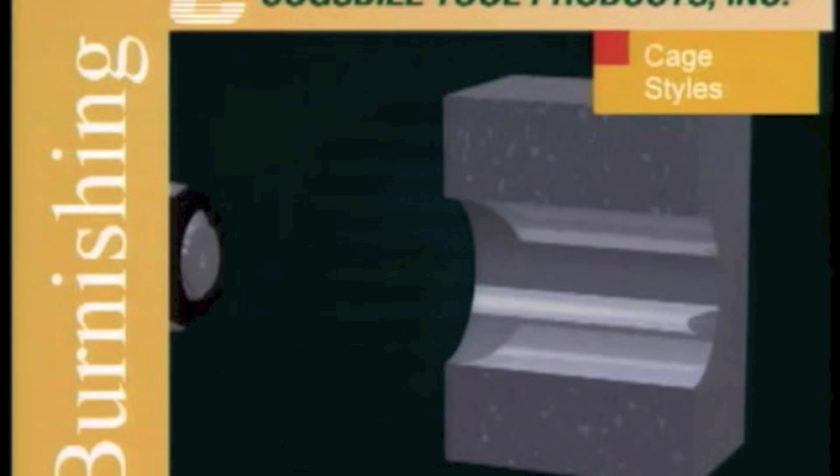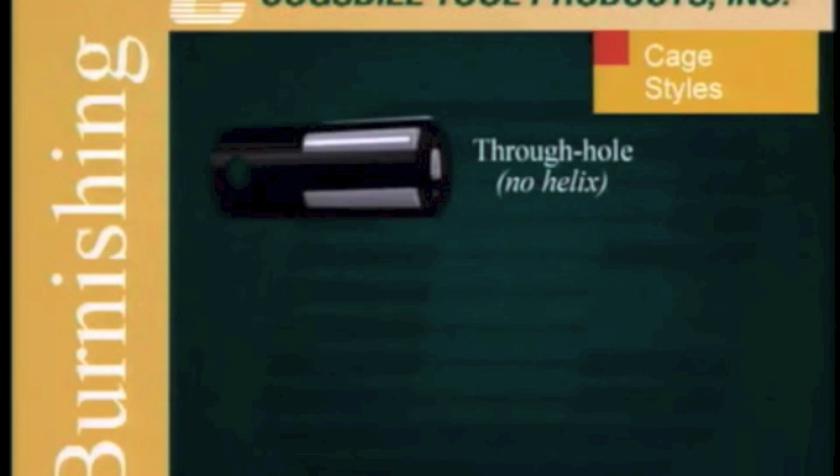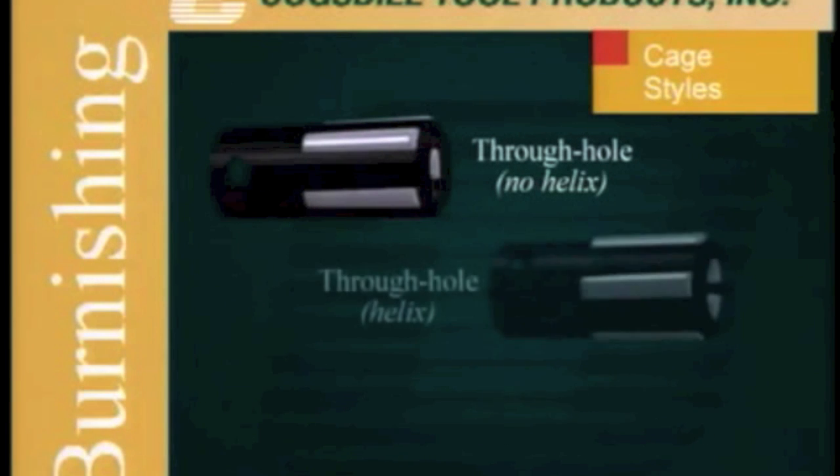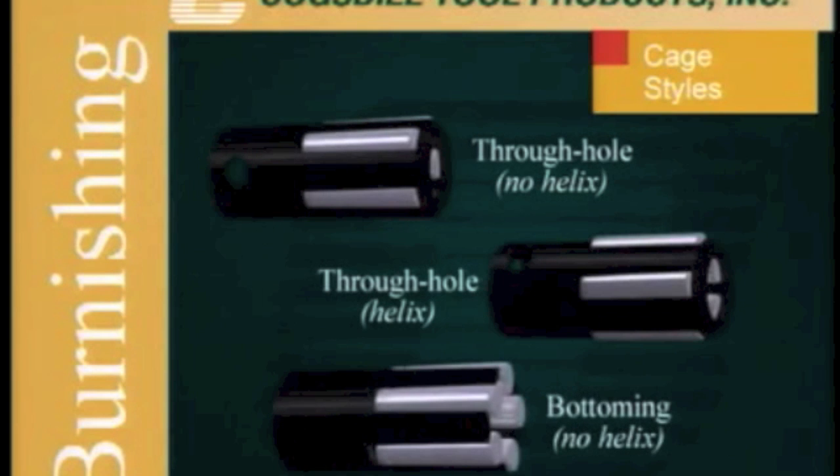The roller finish tool is offered in three styles: through-hole with a no-helix cage for use in machine-fed applications, through-hole with a helix cage for self-feeding applications, and bottoming for blind holes with a no-helix cage for machine feeding.